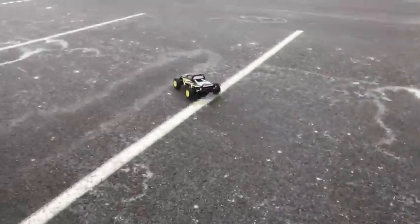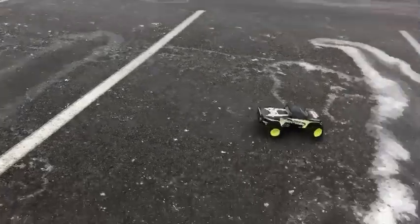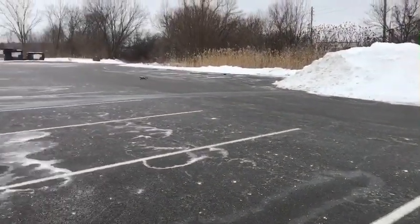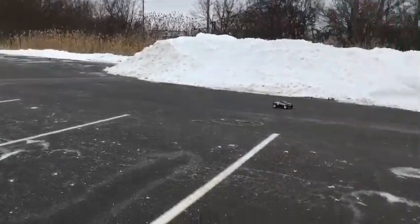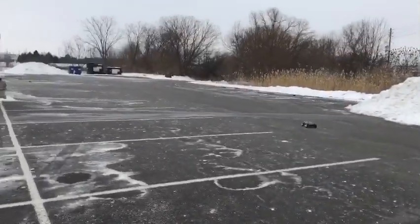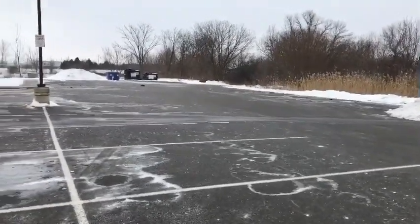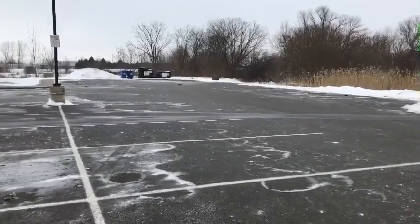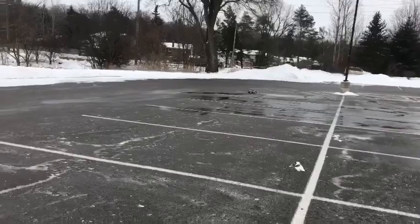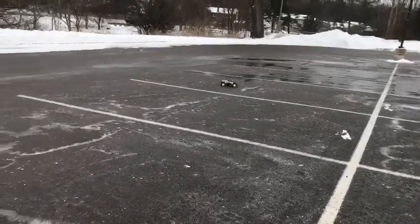Just want to get the steering trimmed on. That's four wheel drive when you need it!